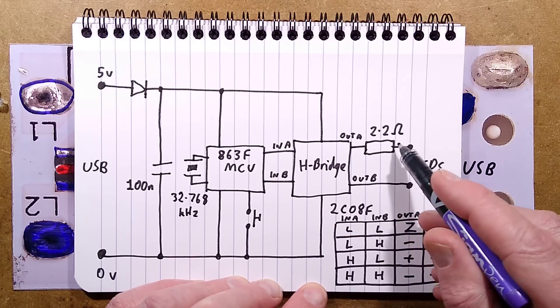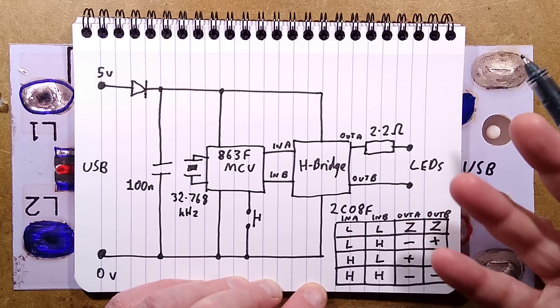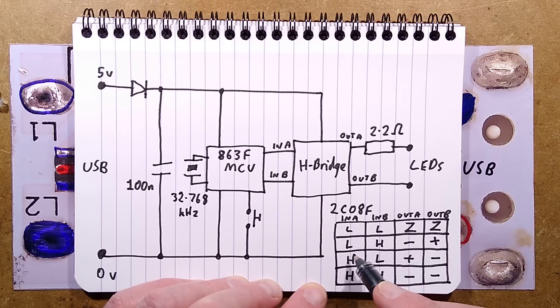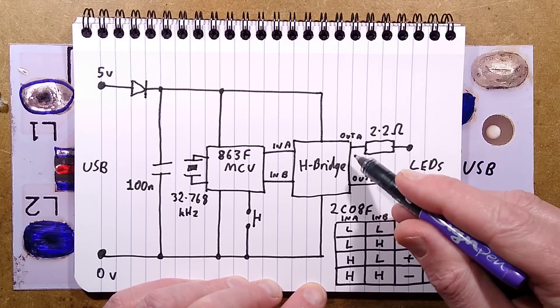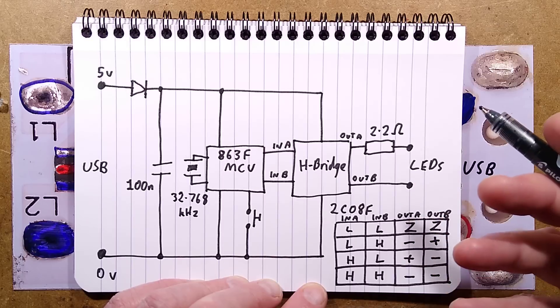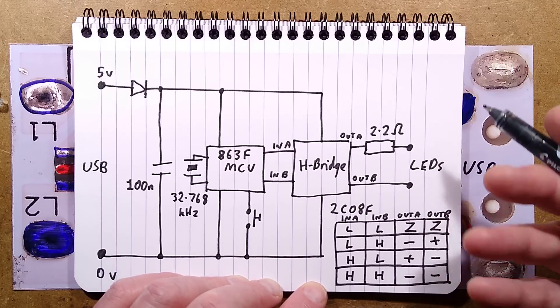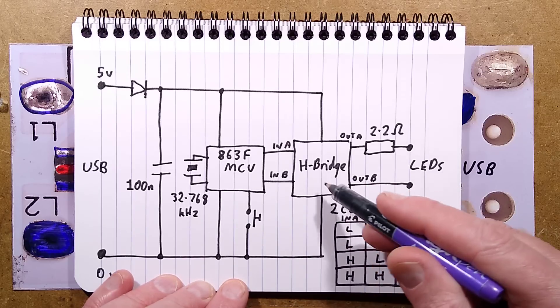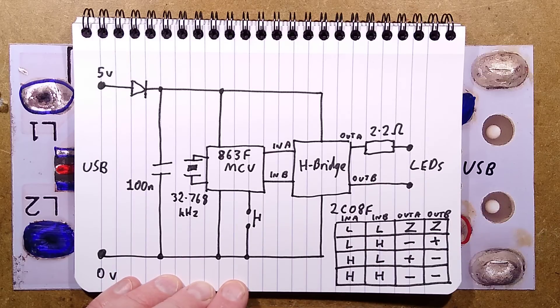The two outputs go to the H-bridge, as does the power, and then the output goes to the LEDs via that resistor. Here is the truth table of a very similar classic H-bridge. If the two inputs are low, the outputs go high impedance — designed for controlling things like motors, letting them free-wheel. Low and high gives negative and positive output; high and low gives positive and negative. If both are high, it shunts the two outputs together — used in motors as DC braking to stop things abruptly. In this case that feature may not even be used; this chip may just be a cheaper simpler one.